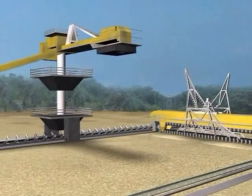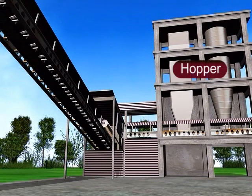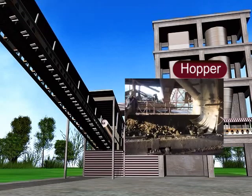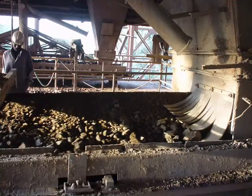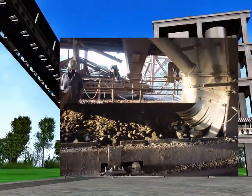Limestone received after the stacking and reclaiming process is mixed with laterite in a hopper. A certain quantity of raw material is stored in the hopper to maintain uninterrupted flow of material into the mill. A strategic combination of limestone and laterite is maintained through weigh feeders for the mixture of raw material in the hopper.